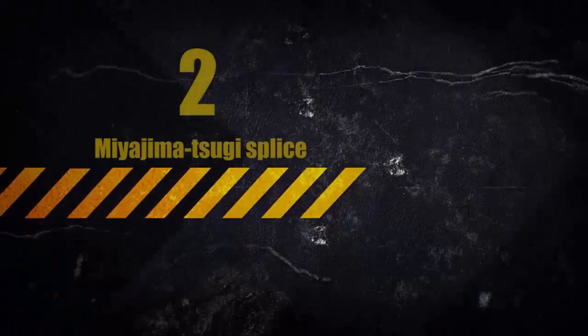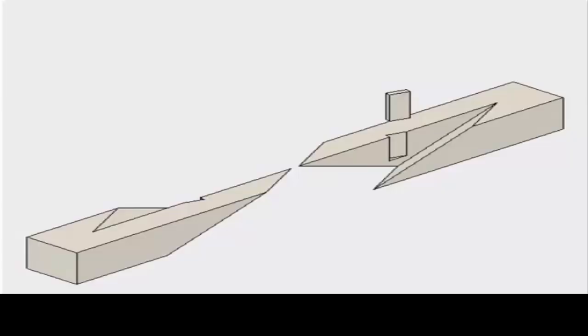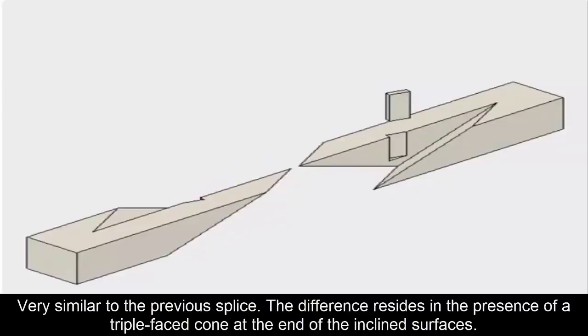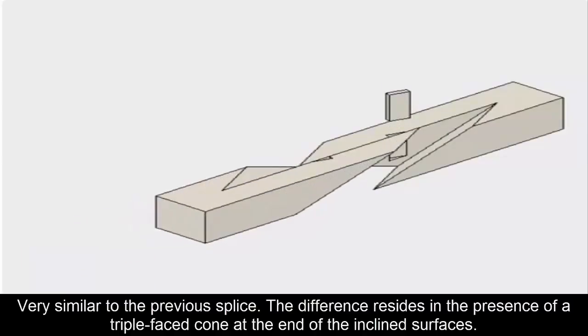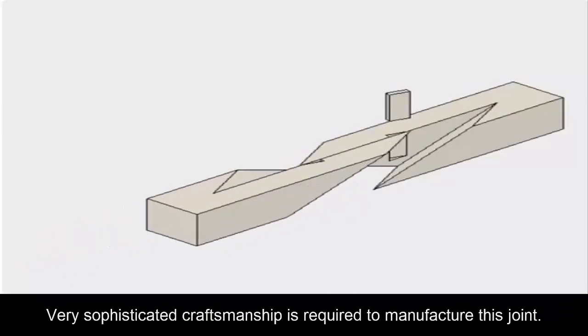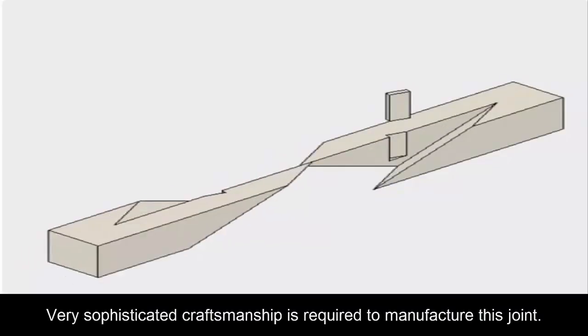Second: the Miyajima splice, very similar to the previous splice. The difference resides in the presence of a triple-faced cone at the end of the inclined surfaces. Very sophisticated craftsmanship is required to manufacture this joint.